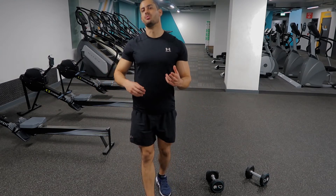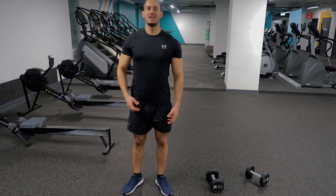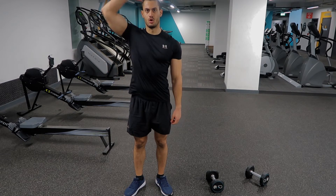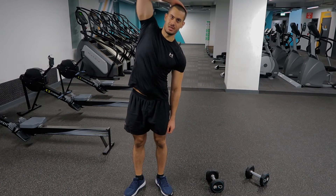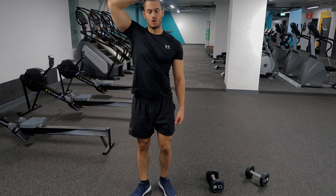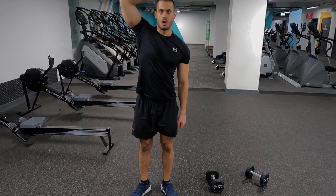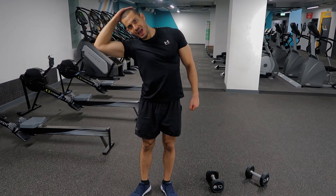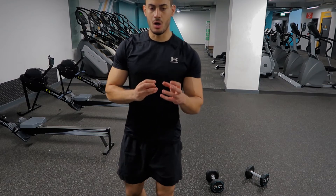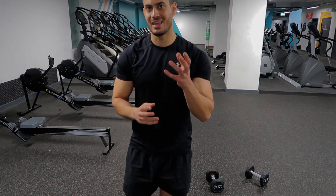Another thing many people don't do is go through the full contraction. They come down, return to neutral, and go down again. When you go down, try to come all the way up and go through the full range of motion.